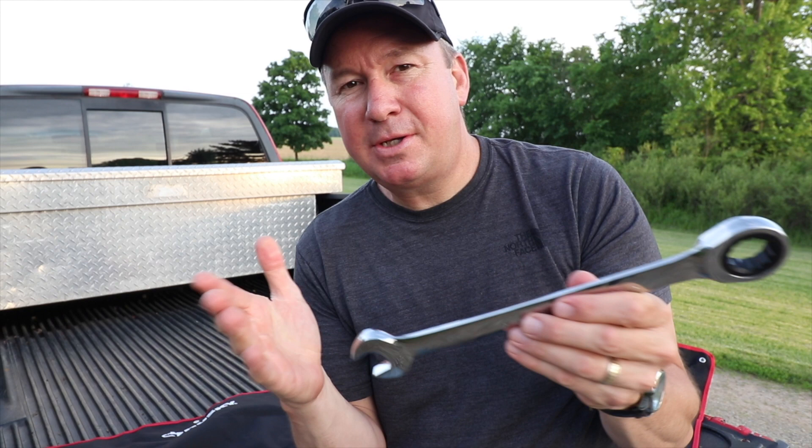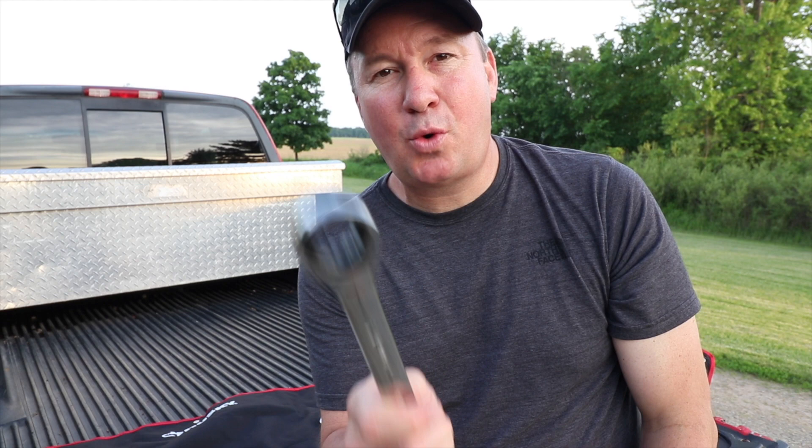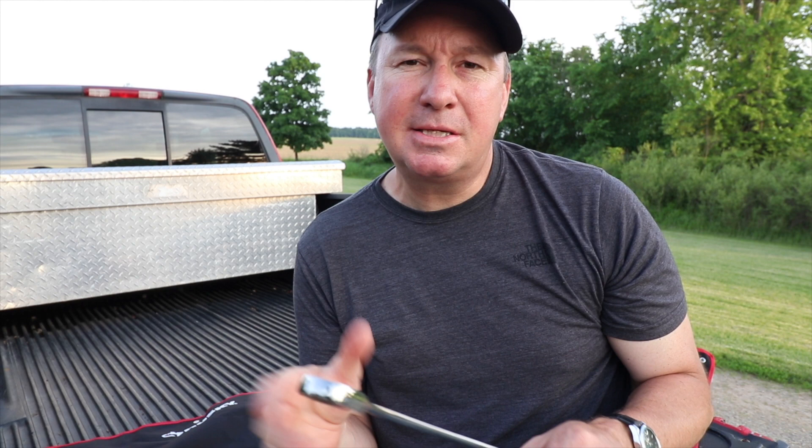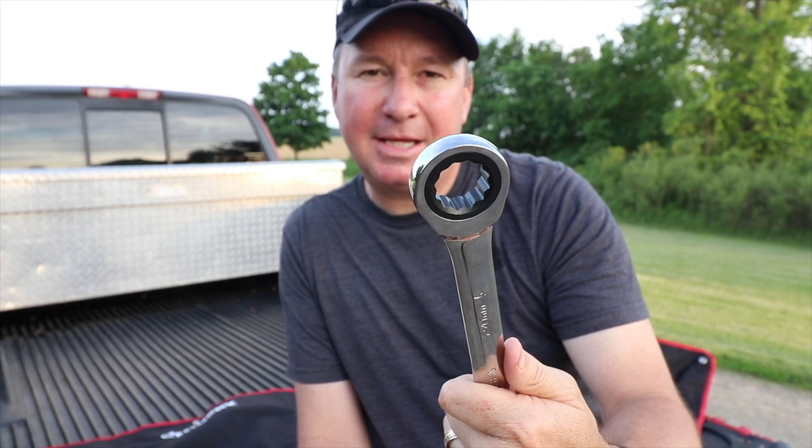A couple things right off the bat I'm excited about: number one, there is a lifetime warranty on all Husky hand tools — bring it into a Home Depot, no receipt needed, no questions asked, they'll get you a new one. Both sets also have an awesome 4.7 out of 5 star review with over 100 people reviewing how great these are.